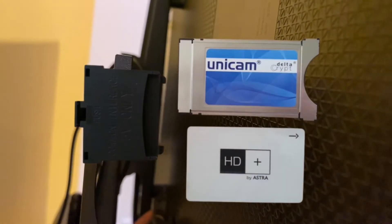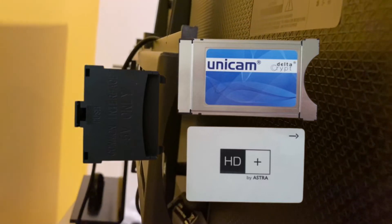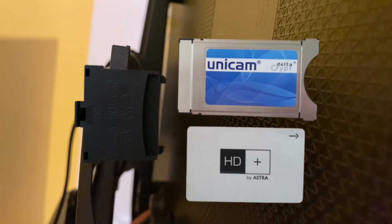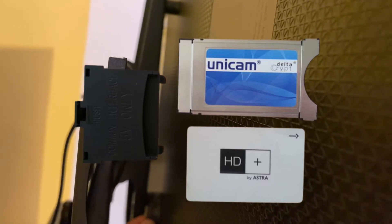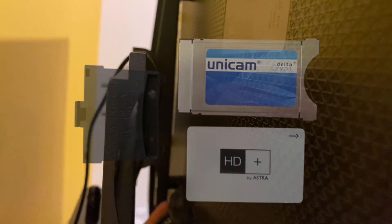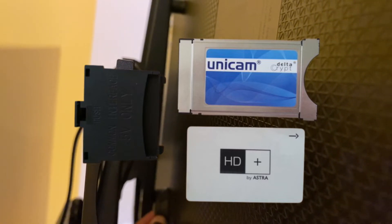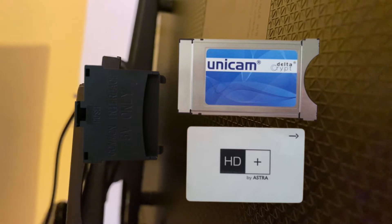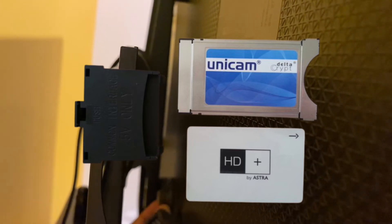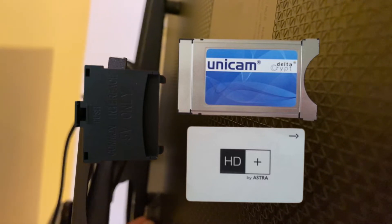Most modern TV models come equipped with a built-in digital TV tuner capable of decoding closed, independently broadcast television programs without the need for an external receiver. The CAM module is basically an electronic device or adapter used to decode encrypted channels. It has a special slot for a smart card and individual access key, which allows each subscriber access to digital satellite television. This smart card has a unique number that allows the service provider to monitor the degree of access to encrypted channels for each specific user.